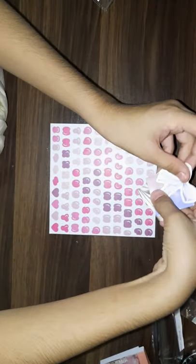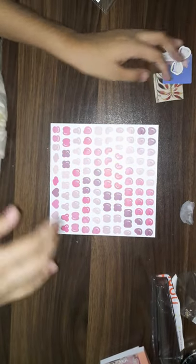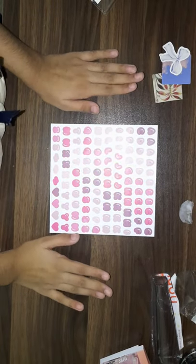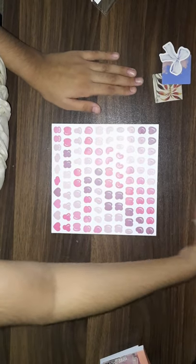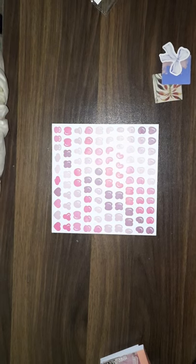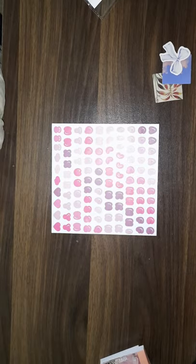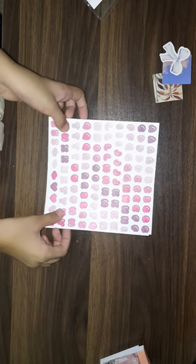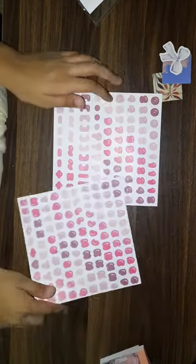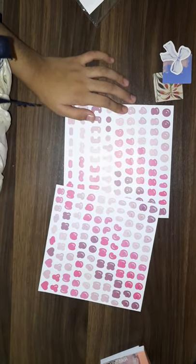This is also like super duper pretty as freebies. So this is it for this haul. If you like this haul, give it a big thumbs up, subscribe to my channel, like my videos, and follow me on Instagram. Until my next video, bye bye!